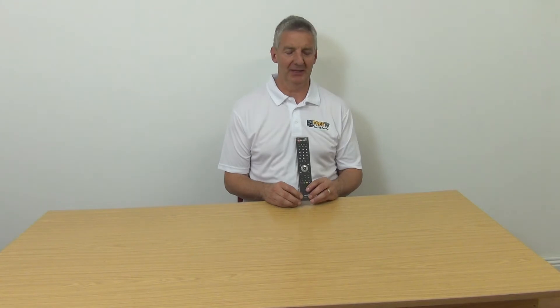I have in my hand the replacement remote control for the Manhattan Plaza H2 S2 FreeSAT set-top box. It's available with low-cost postal options directly from freetv.ie. It's a compatible remote, already pre-programmed to work with your Manhattan Plaza set-top box.